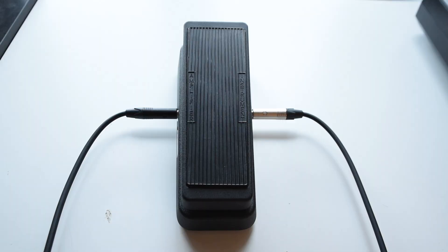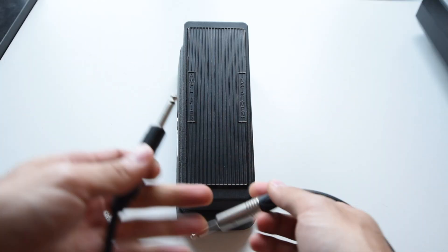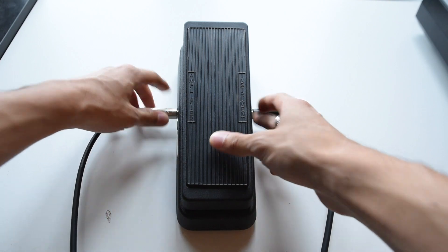However, this technique has a limitation in our day and age because most wah pedals manufactured today are said to be in true bypass. To create this effect you need a buffered wah pedal, which was manufactured back in the day. If you plug a true bypass pedal in reverse, it just cuts the signal out and doesn't produce any sound.